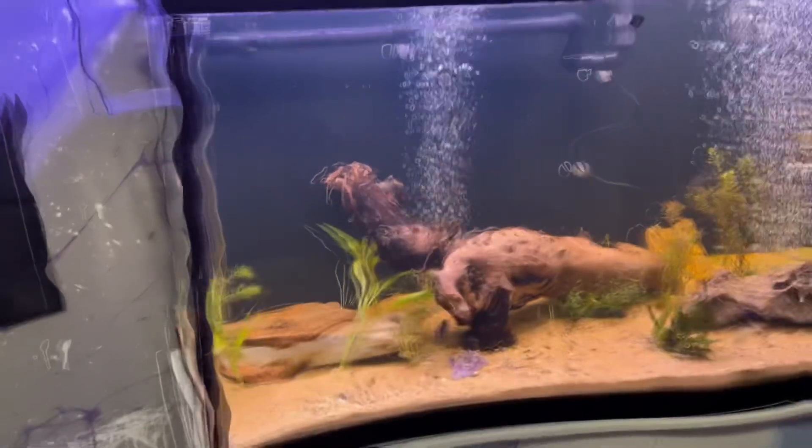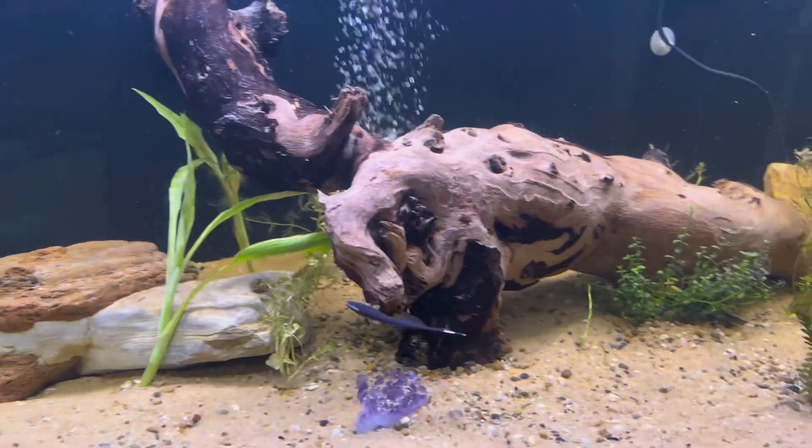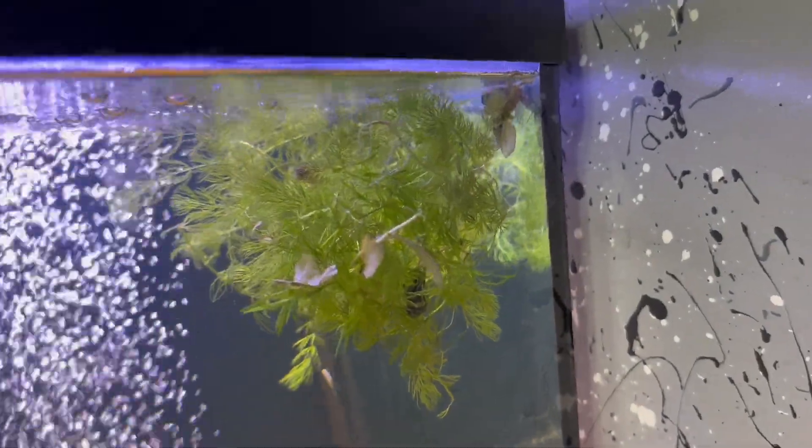I didn't feel like doing a video on it, but we got something new for the G. Here it is — I changed a little bit: there's more plants, there's some amethyst in there, there's some plants up there, and there's a snail there, snail there.